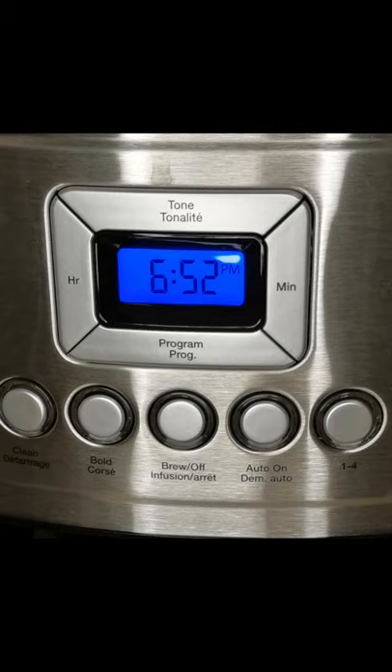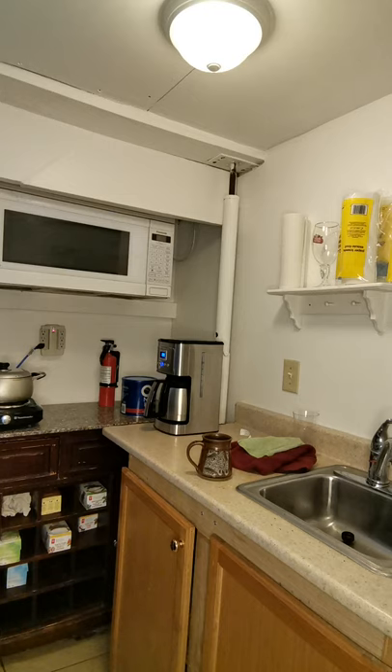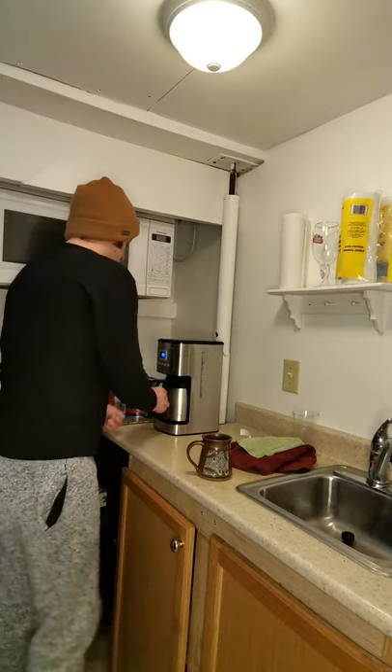I haven't had to use the clean function yet — I've only had the coffee maker for about a month. We have the Auto On button, which is for automatically brewing coffee. The coffee maker will beep five times when brewing is finished, so you know the coffee is ready. That's a cool feature because you don't have to play the guessing game as to when the coffee is done — you can just be in another room.